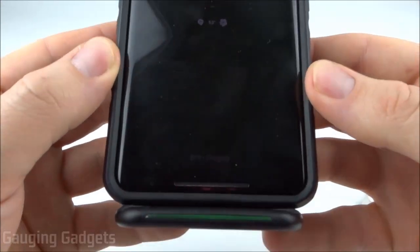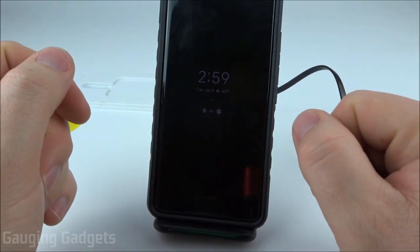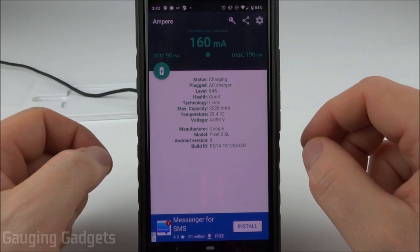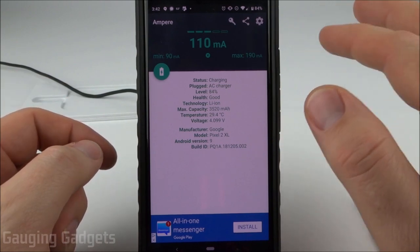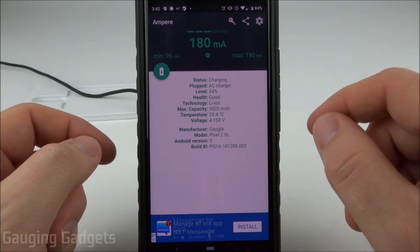The light has turned green and my phone says 'charging' — very cool. For $10 I just added wireless charging to my Pixel 2 XL. I've downloaded an app called Amperear, which measures the charge coming into your phone. I'm getting around an average of 120–125 milliamps into my phone from the wireless charger.